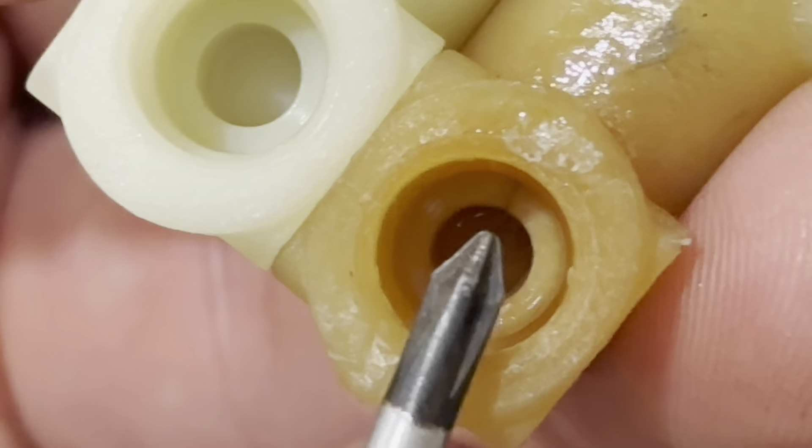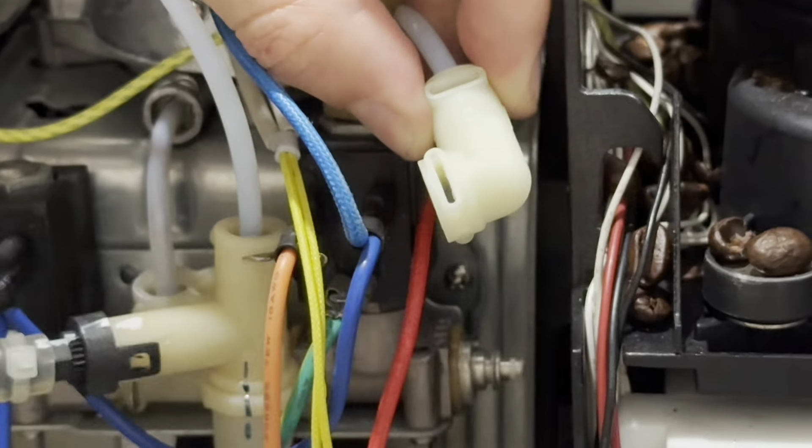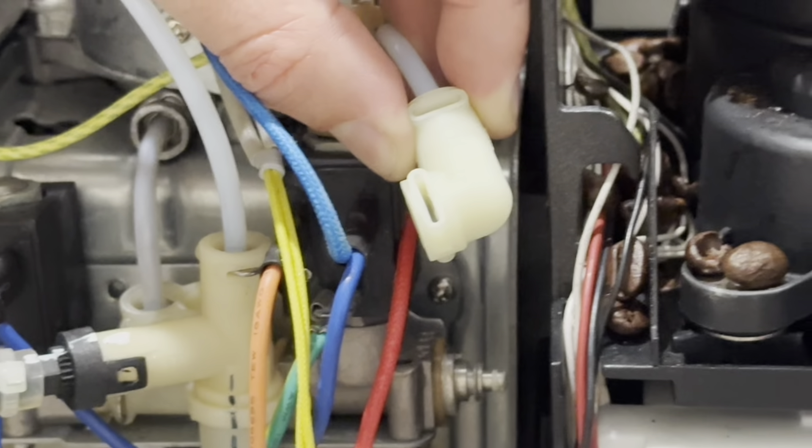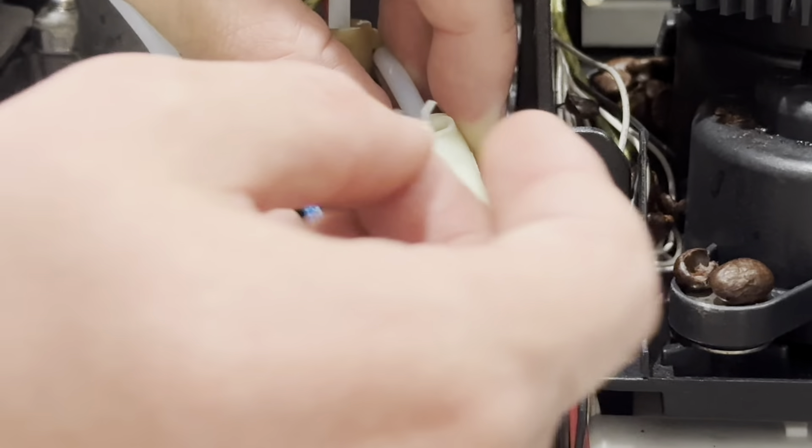Putting in the new high-pressure-sustaining elbow adapter, starting by placing the o-rings, getting the pipe securely fastened, and I'm going to use the small clip for the top that holds that pipe in place.